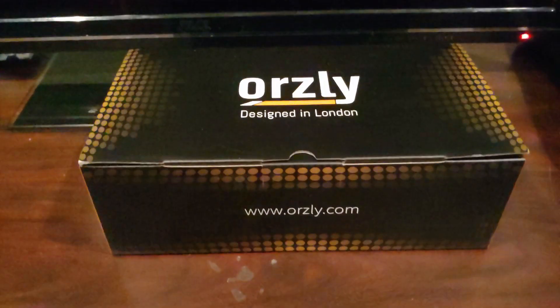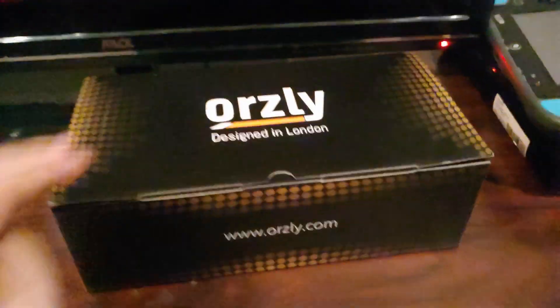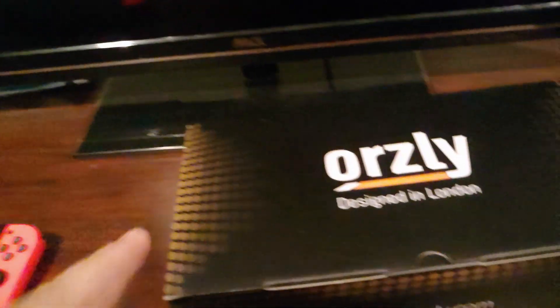How's it going guys, it's Ian here doing another unboxing video — well, my first unboxing video actually. I got this box, it's called the Orsley, and what it is basically — on Amazon it said it was a Switch accessory case. I'm a little skeptical if that's the actual case.